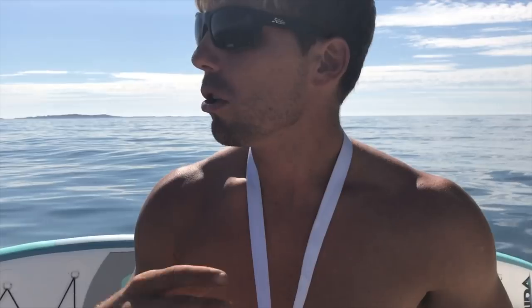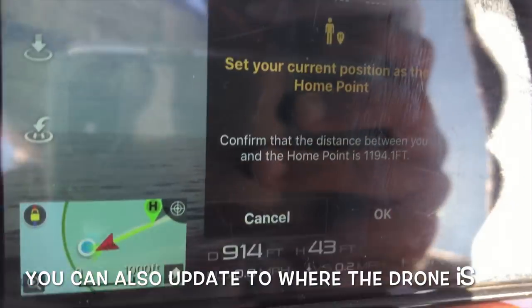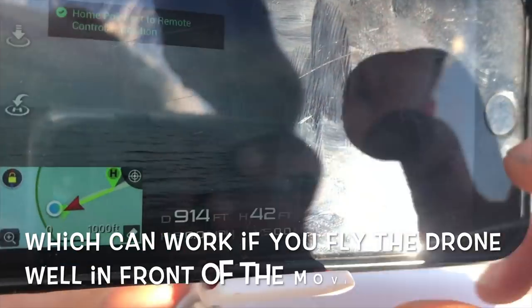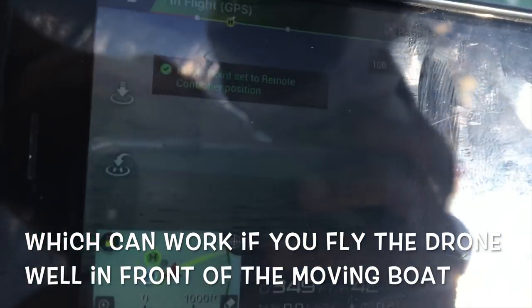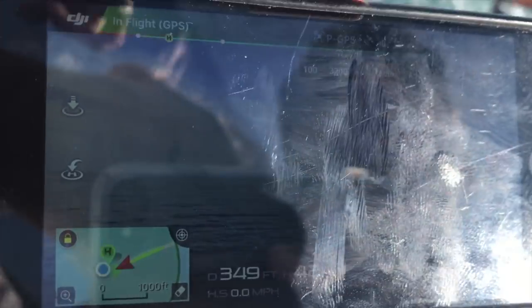It's important to remember that wherever you launch or turn on the drone, that's going to be your home point. So you have to constantly — I try to do it every minute or two — update your home point position. Go to the drone button and update where the remote is so it updates your current position. Otherwise the boat moves out of range and the drone can't keep up because it's trying to stay where you launched it.